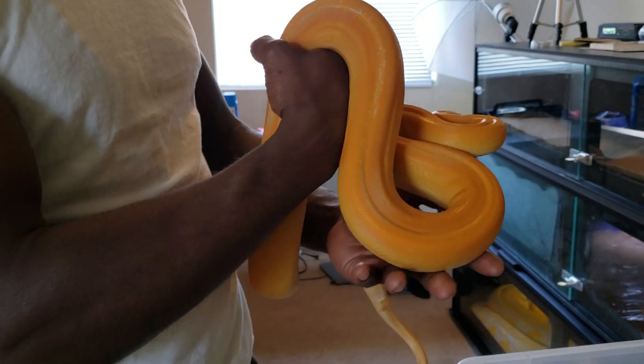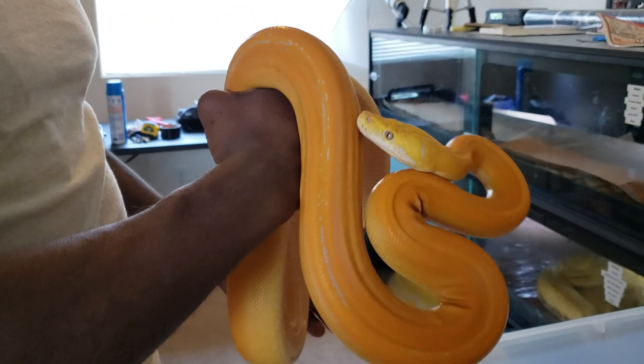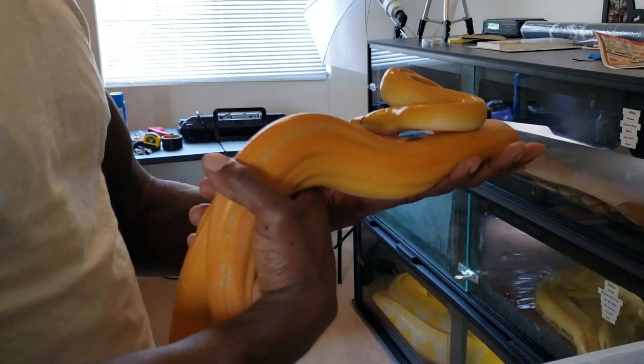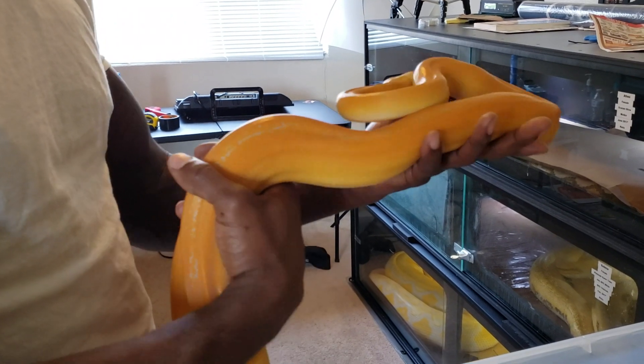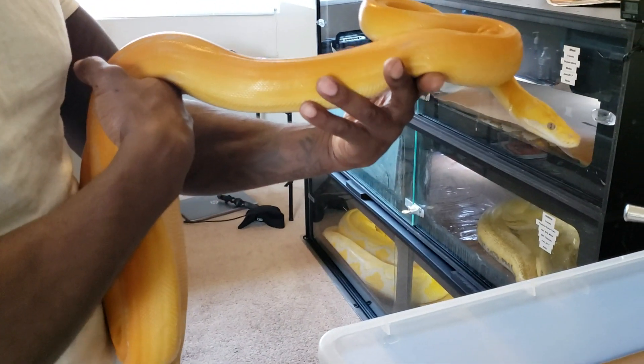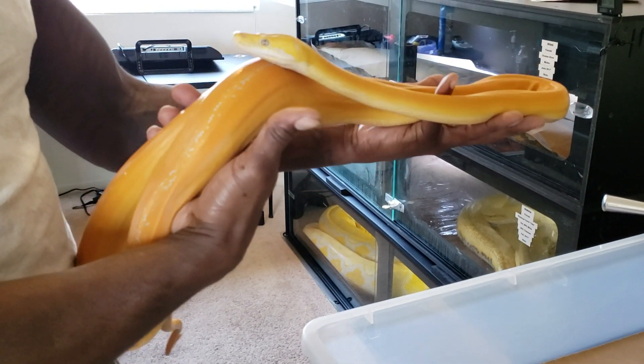Once again, I do not put my hand in there. I have been bitten trying to do that. I think this way is a lot safer — keeps the biting down.